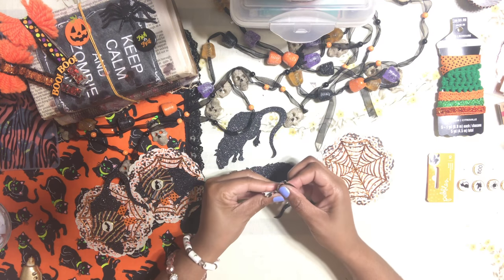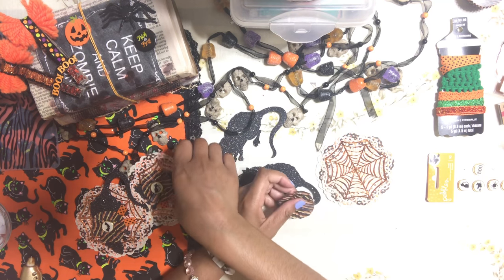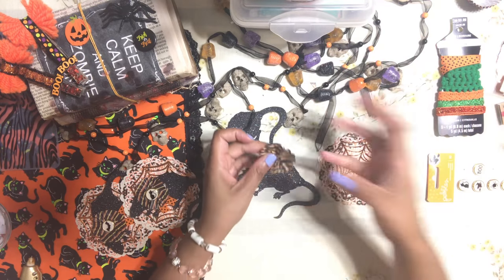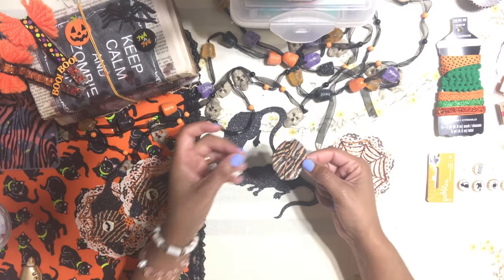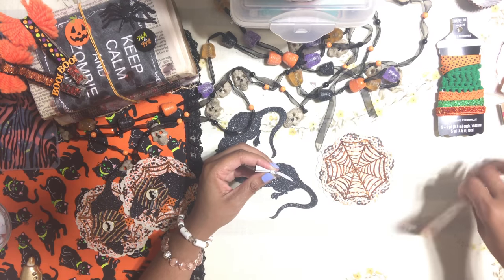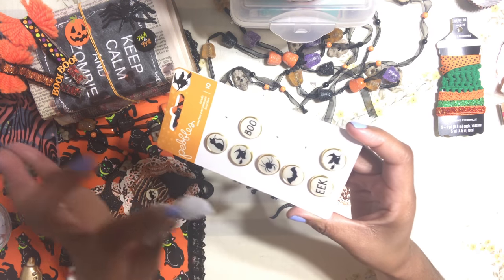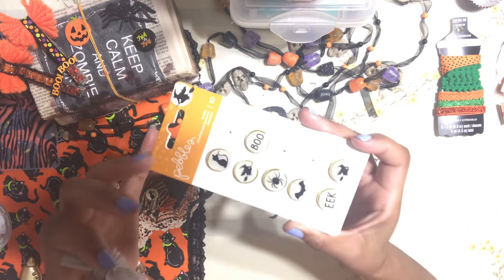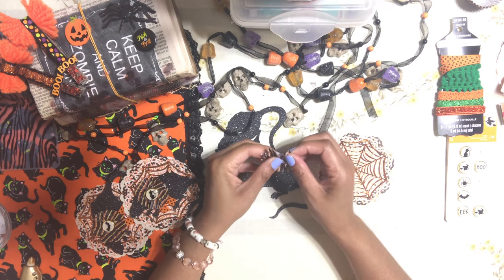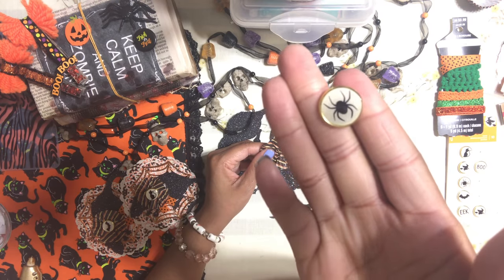Once you get a nice little circular shape, make sure it's the size you want — big enough to be visible but not covering the rat. What I have here are these really fantastic brads that I bought at Tuesday Morning a few days ago. I was actually looking for Halloween paper but came across these gorgeous brads instead. I'm going to use them in this project — I picked out this nice little spider-looking one.